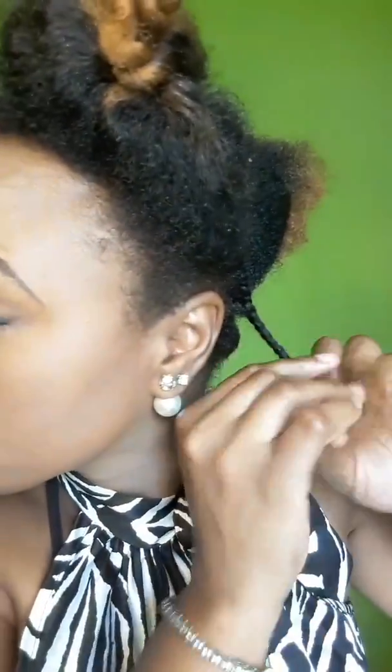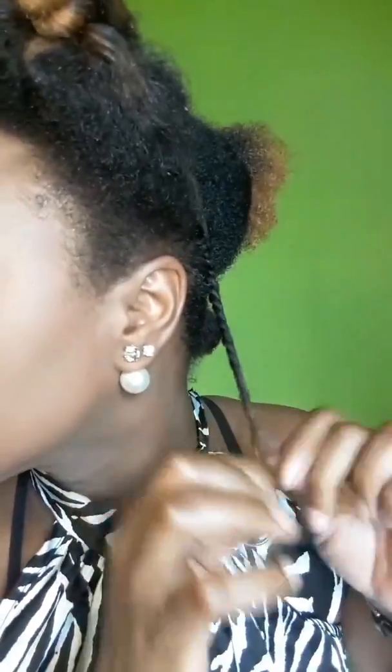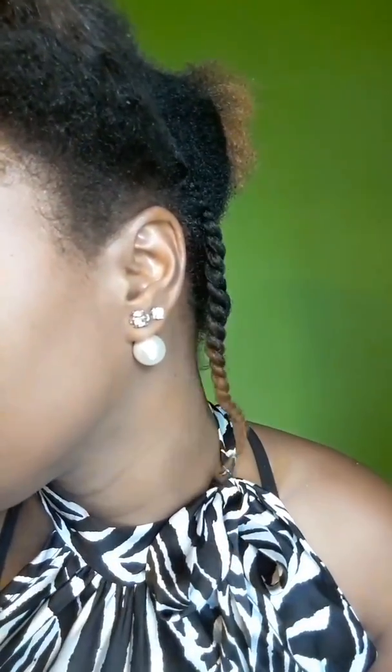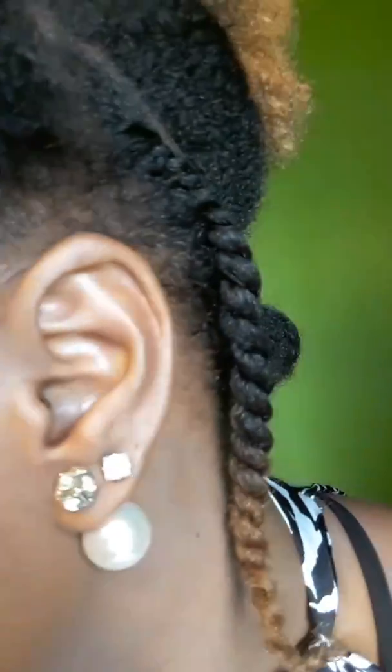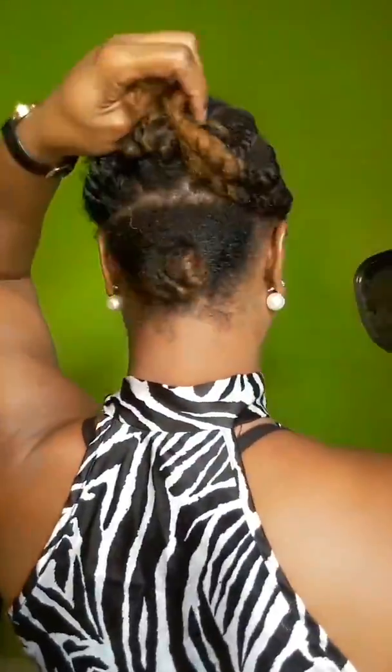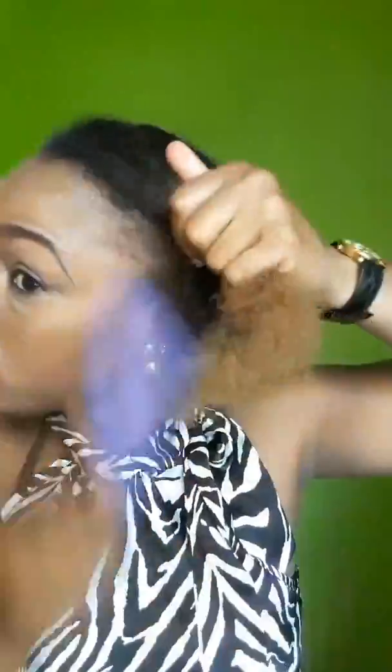There were a lot of flyaway hairs, so what I would strongly suggest: if you're going to recreate this style, use an edge control or some form of jam — like a shine jam — and just base around each twist before you actually do it. That would make it look much shinier, the hair would be tamed, and it would look neater, juicier, and healthier. I didn't do that, so that's my only regret, but overall I did like the way it turned out.